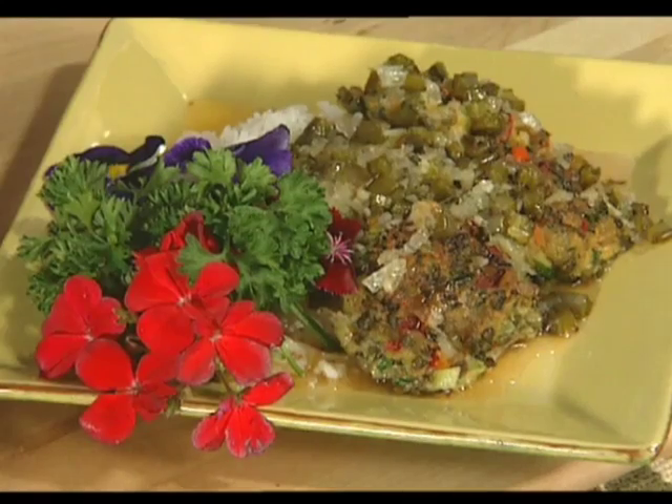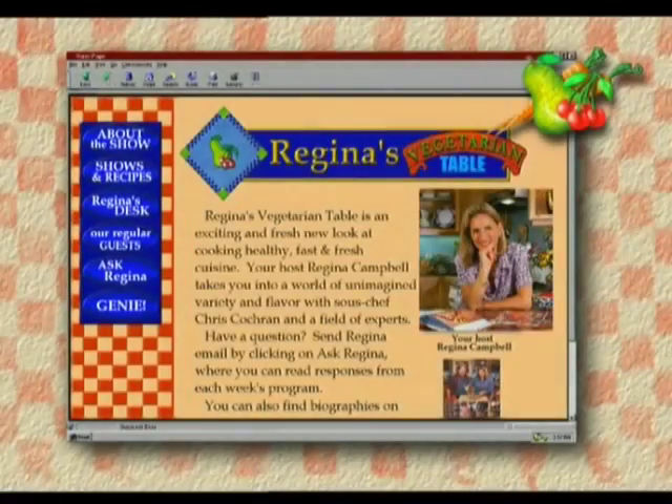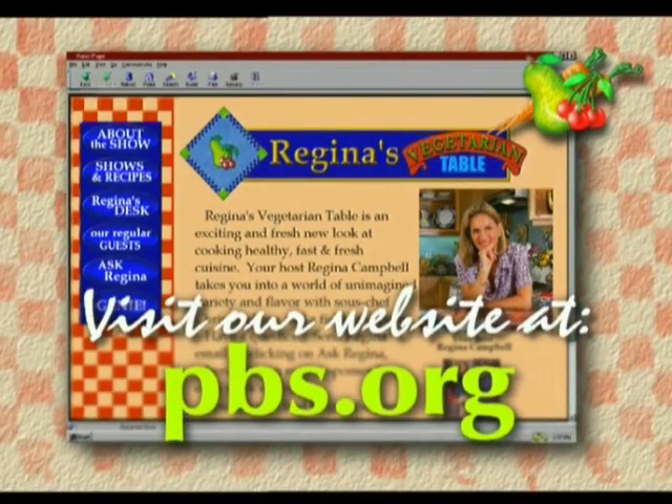The finished dish is topped off with some of Raz's edible flowers, which is a real passion of his — a feast for the eyes first, and then everything tastes wonderful. Thank you so much, Raz. Until next time — to find out more about Regina's Vegetarian Table, visit our PBS online website at pbs.org.